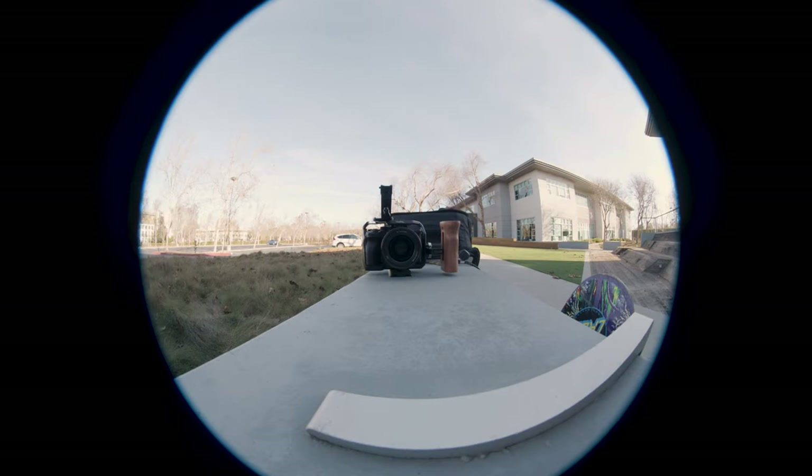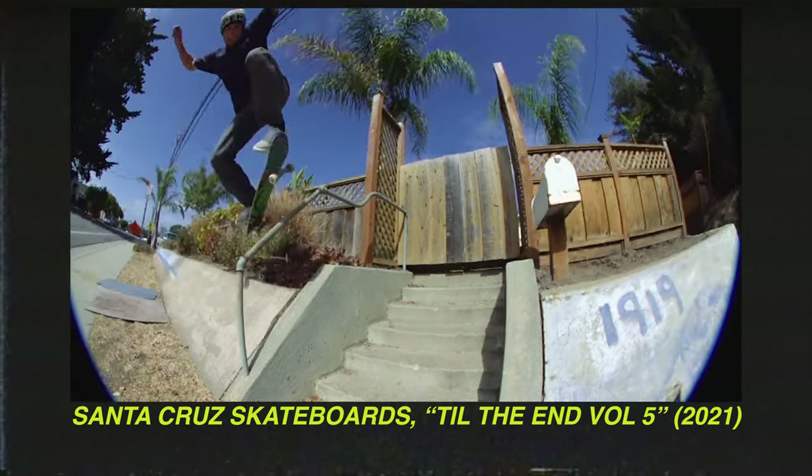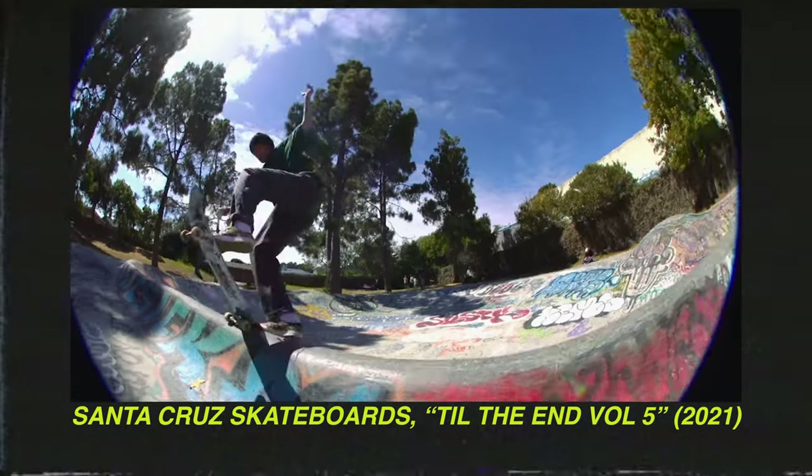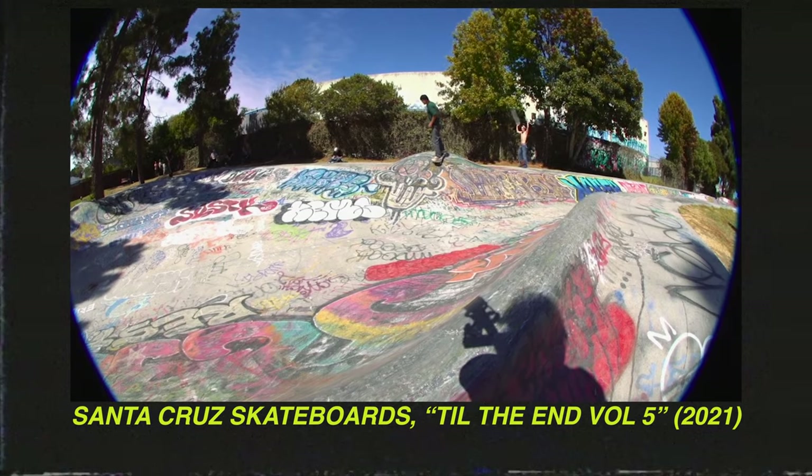Now if you've been following along with me you know that I love the Canon 8 to 15 millimeter fisheye for skateboarding — this is my go-to lens. I use a Metabones adapter so that I can use it with my Sony E-mount cameras and I just love this thing. I love that you can zoom in and out, get a lot of vignette, get a little bit of vignette, or get no vignette — for me that makes it super versatile. With the videos I've been doing with Santa Cruz Skateboards this has been my go-to fisheye lens and honestly nothing else has really come close.